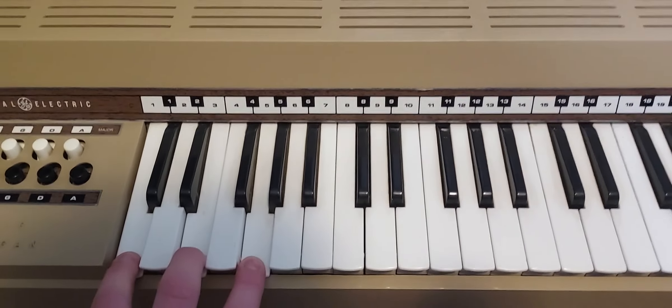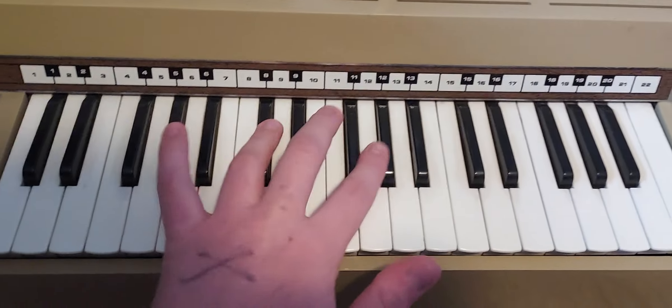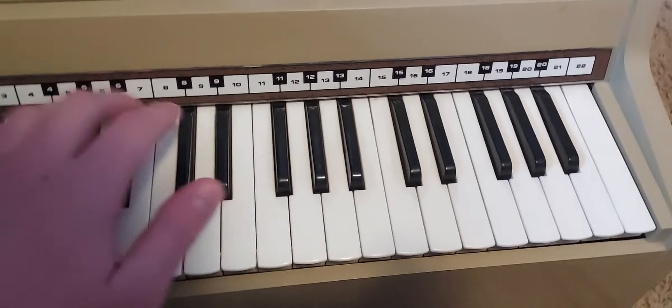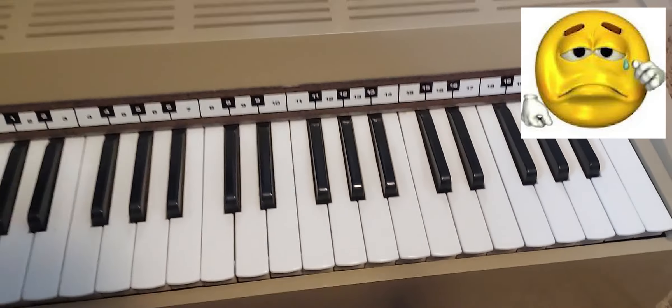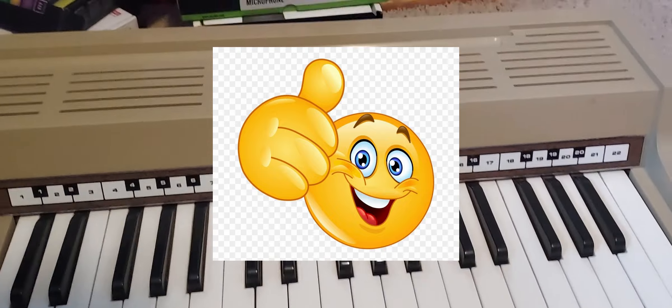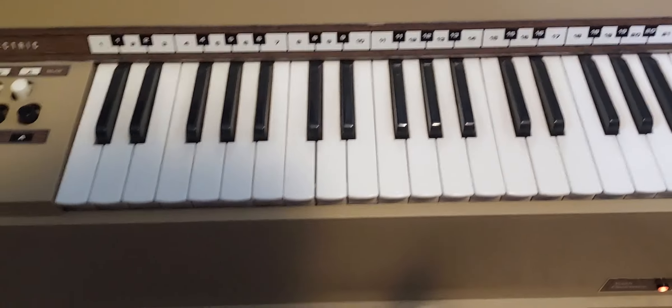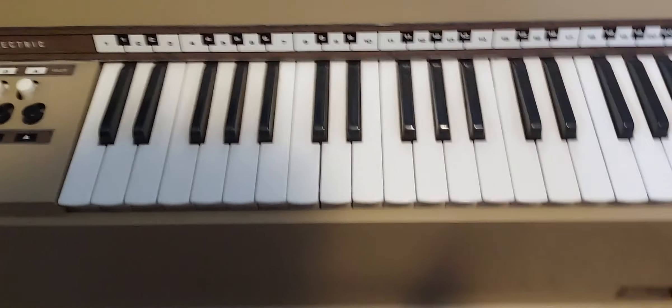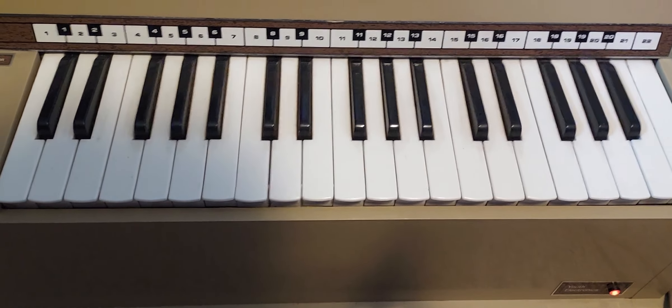It kind of works like a piano — you can play keys and stuff. All the keys work except this one, which is kind of sad, but 99% of the piano works. Less keys worked when I got it actually, but my grandma cleaned it up, so now everything's working. Another shout out to her, I guess.